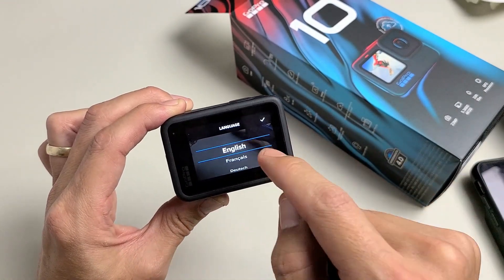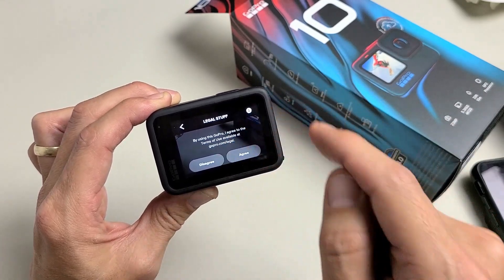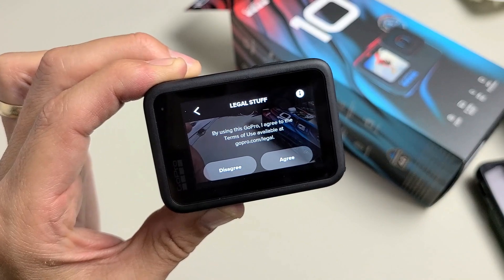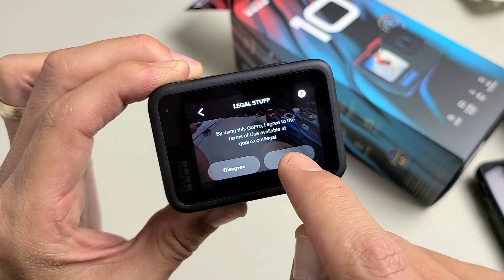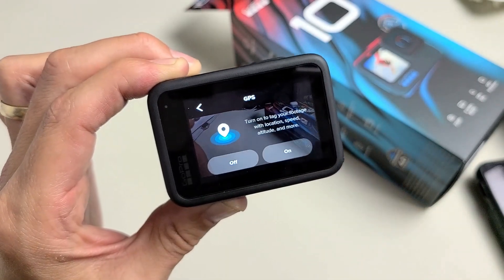From here, go ahead and choose your language. I'm going to go with English. Then there's the legal stuff — by using this GoPro, I agree to the terms of use. You can go to GoPro.com/legal to read through that. I'm just going to go ahead and tap on agree.